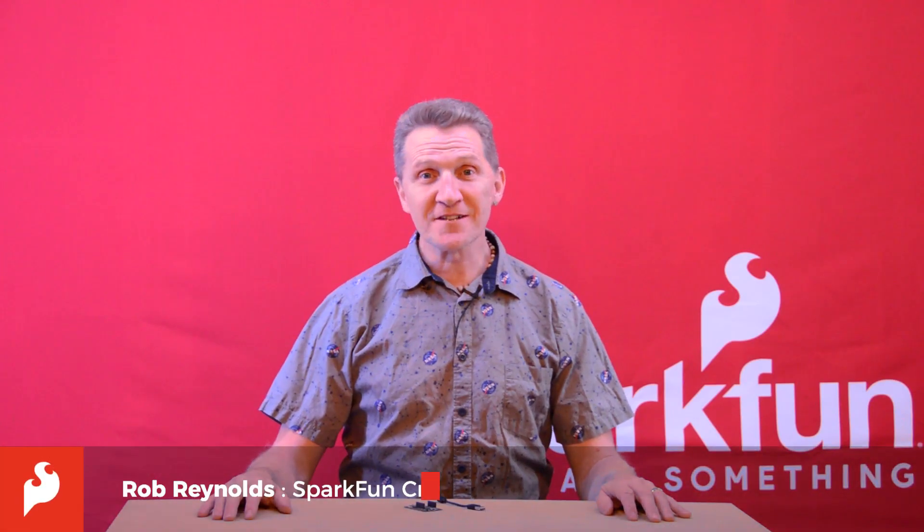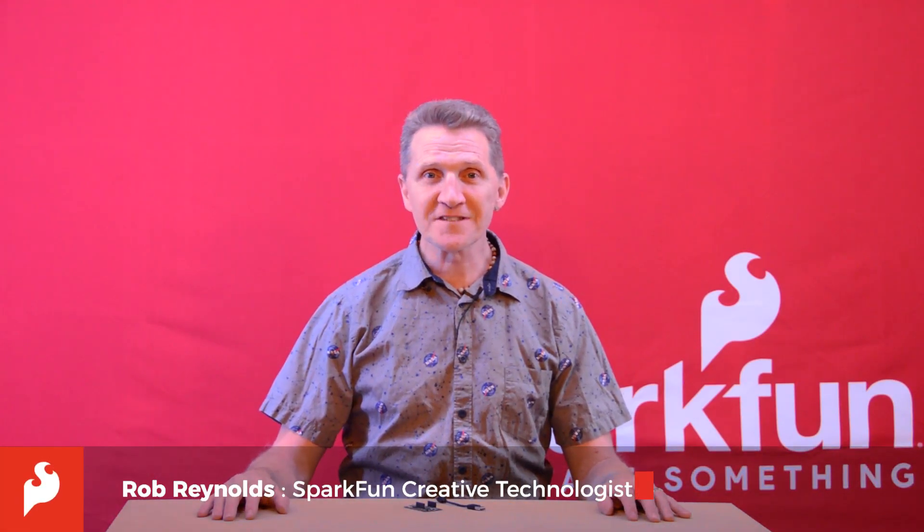Hi there, Spark fans. Rob Reynolds here, coming to you from a top-secret off-site location — you know, my basement.